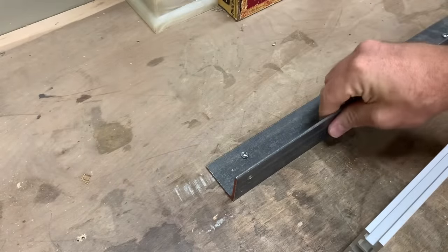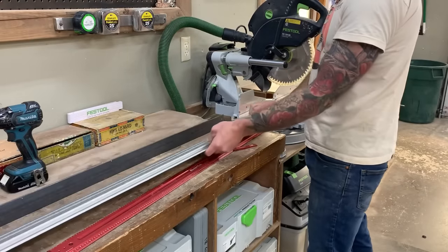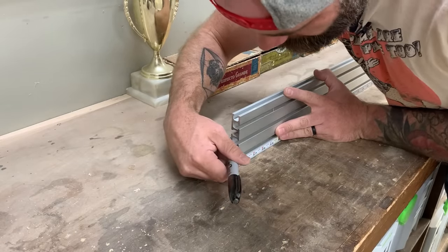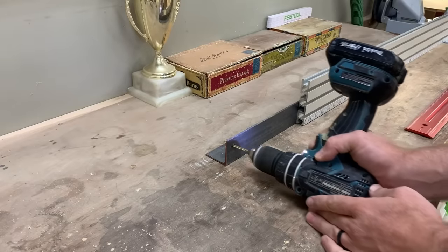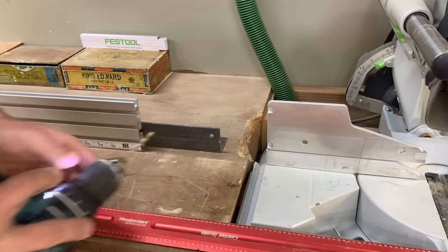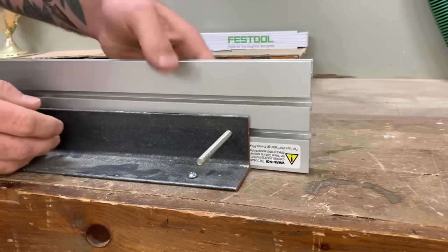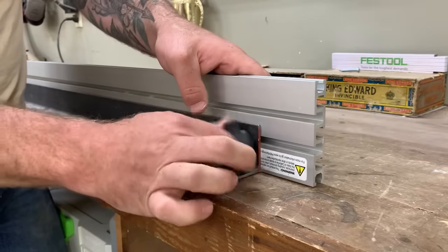Once the angle iron and extruded aluminum are spaced correctly, hold the angle iron to your workbench by drilling holes directly through it and fastening it down with screws. Next, attach the extruded aluminum to the angle iron by marking where the groove on the back of the aluminum will land on the angle iron, then drill a quarter-inch hole directly through the angle iron. See how that hole lines up perfectly with that groove. Then do the exact same thing on the other end. Take those quarter-inch by 20 bolts, slide them into the groove on the back of the extruded aluminum, and push them right through that pre-drilled hole.